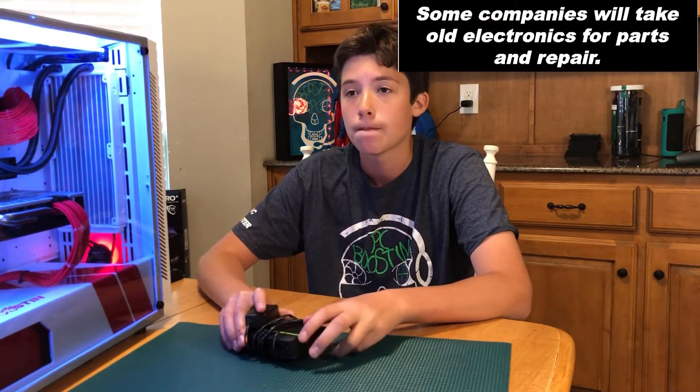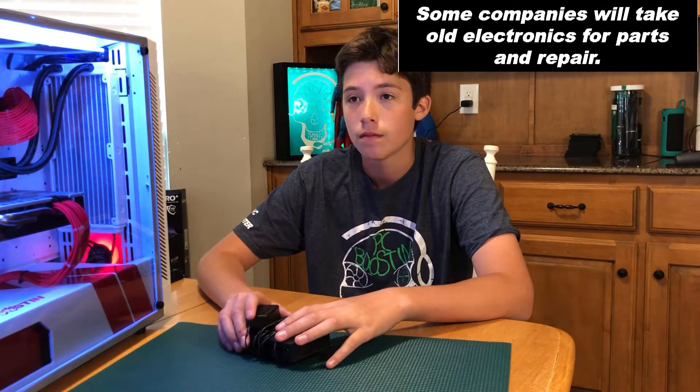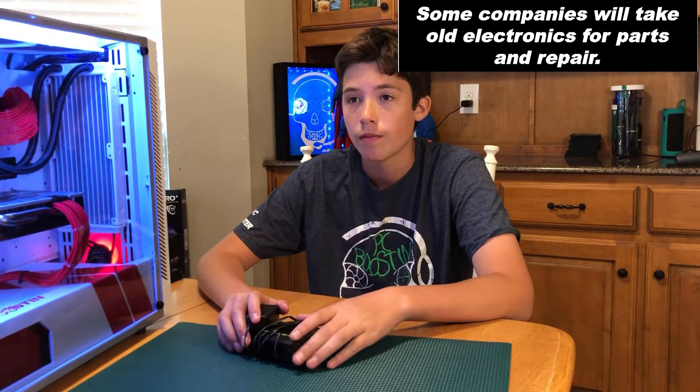Once we prove that this was the issue, we will then throw this away — recycle it. There are some places that will take them just for opening them up and having the parts. We will dispose of it properly, because we do not want it to somehow end up at a LAN party or something and cause problems down the road. Thanks, keep on boosting.